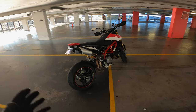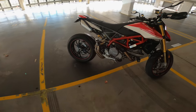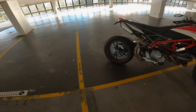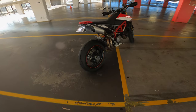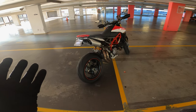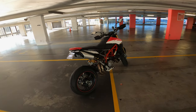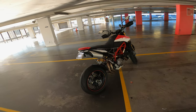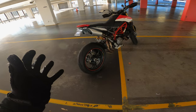Alright guys, welcome back to the channel for another video on the Hyper. In this video I want to keep it pretty short — we're going to go through the top five things that I am loving about this new bike. We're about to go into two-week lockdown here in New South Wales, so I thought I'd get out quickly on the bike and give you guys my top five things.